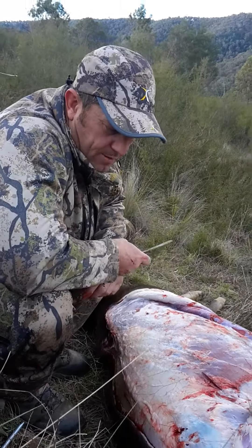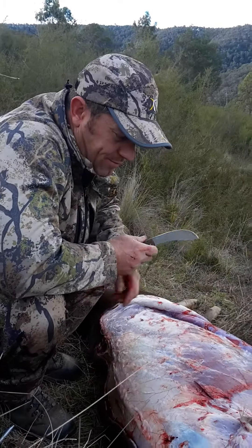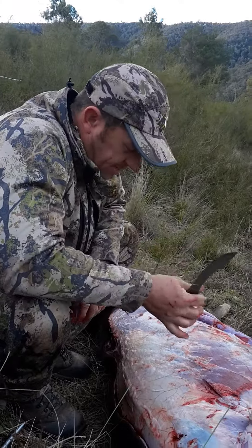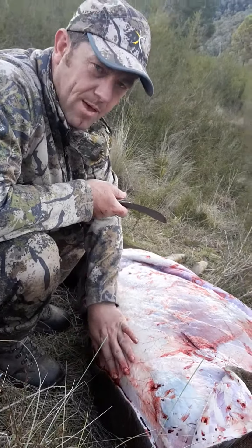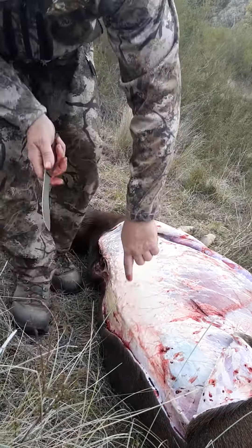The other thing I'll give you a bit of a look at, for those people that aren't familiar with it — there's not a lot of guys out there showing this stuff — but some of your best cuts is the backstrap, and that's your spine running along here. You can see the spine just here.